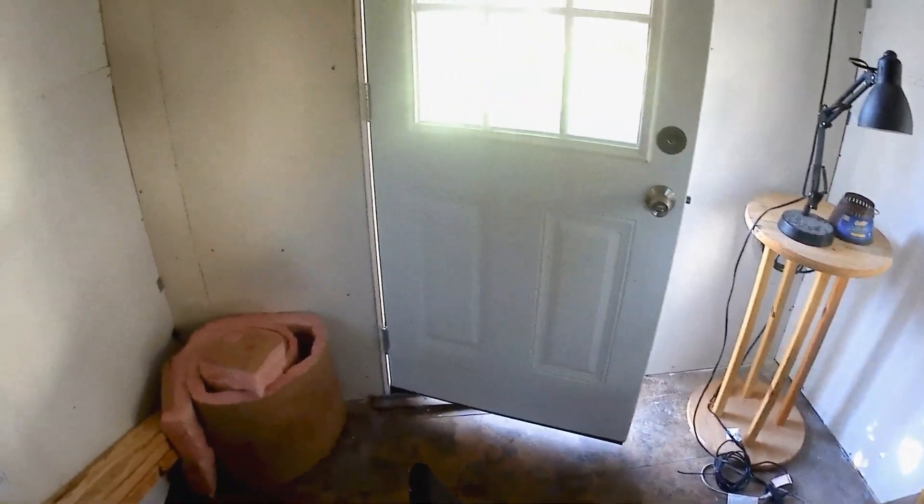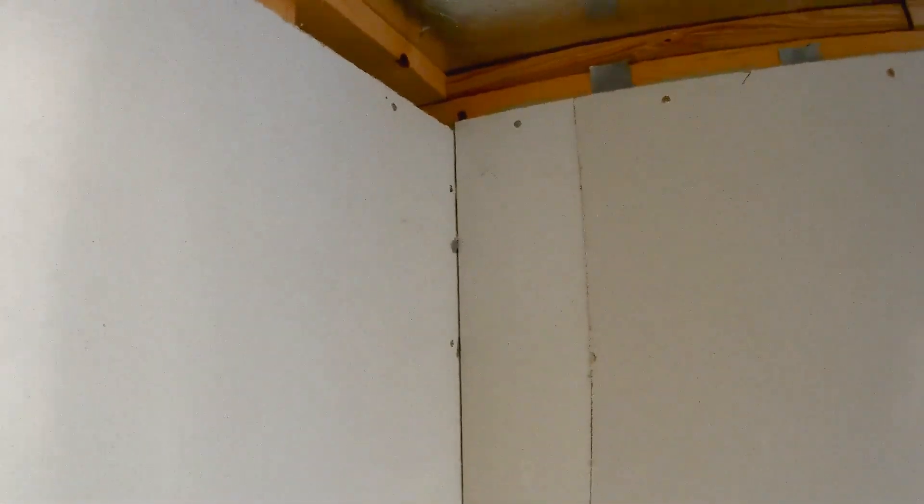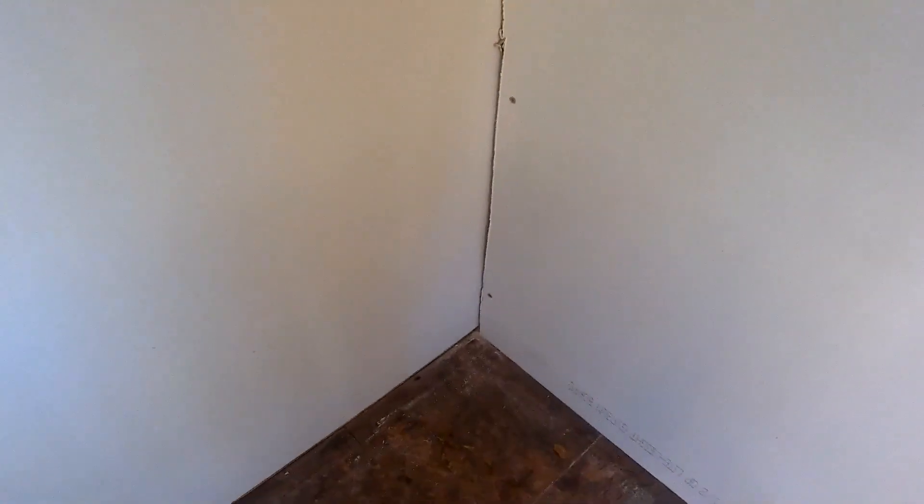This is where we left off. The drywall is up — you can kind of see where we're going. Next we're going to use joint compound and drywall tape to seal up the room for that clean appearance.